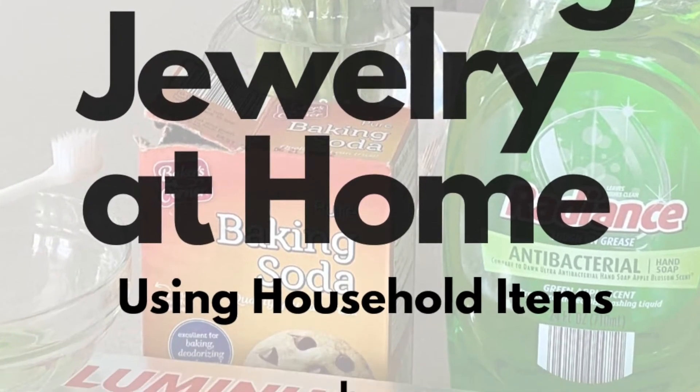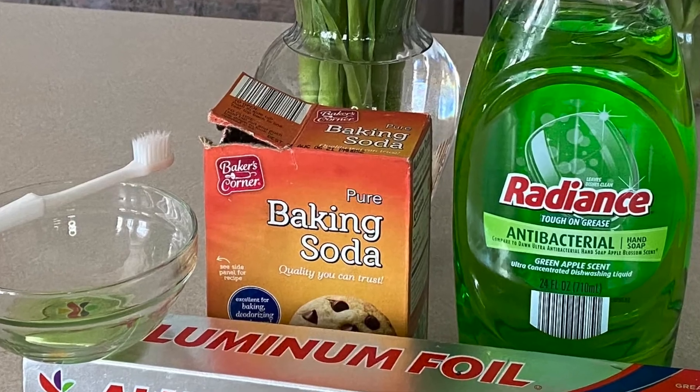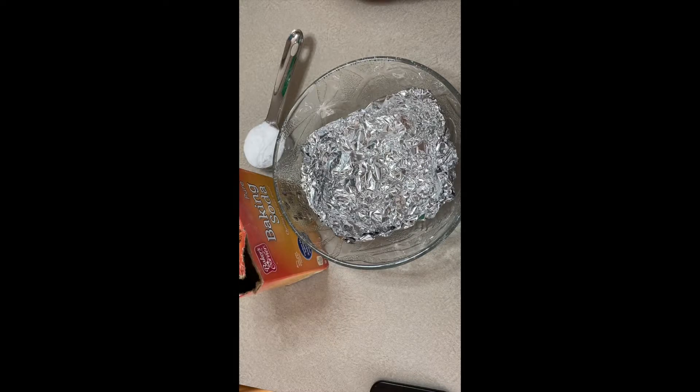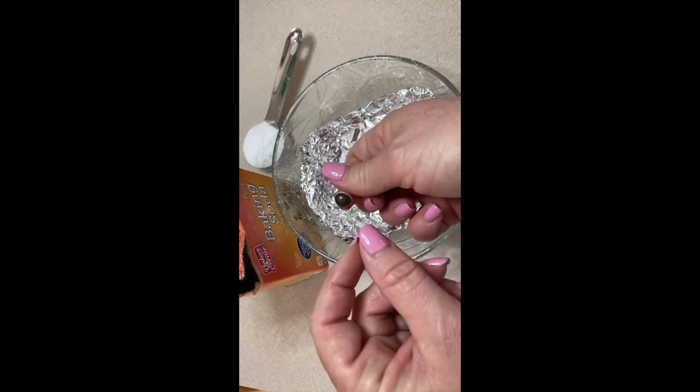Hey there, Jewelry Navigator here with some tips on how to clean your own jewelry at home with household items. One of the worst things that gets tarnished and dirty is sterling silver jewelry.